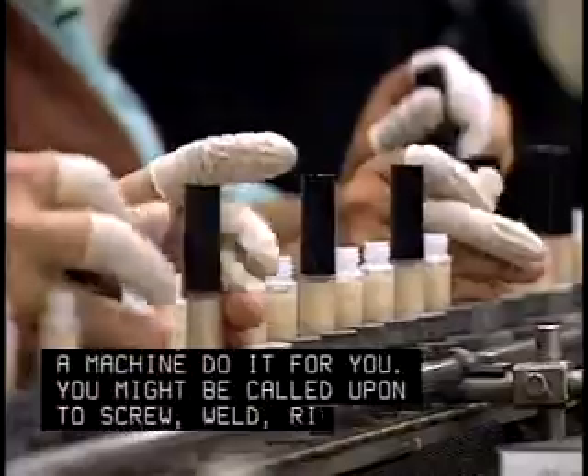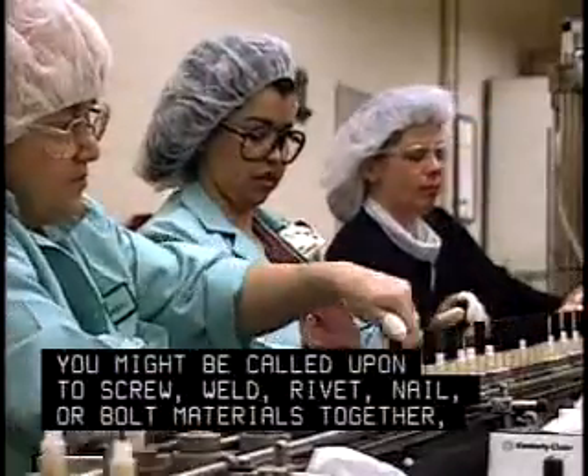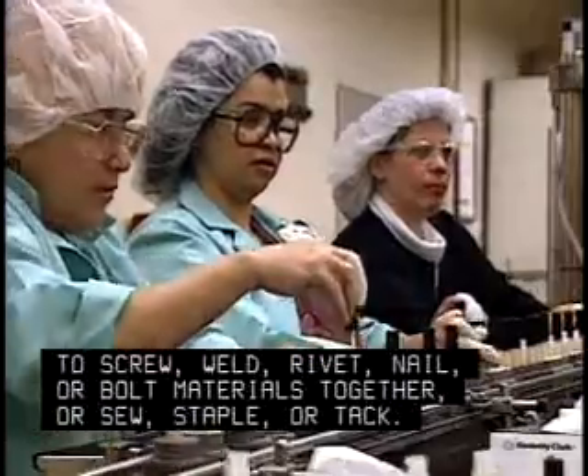You might be called upon to screw, weld, rivet, nail, or bolt materials together, or sew, staple, or tack.